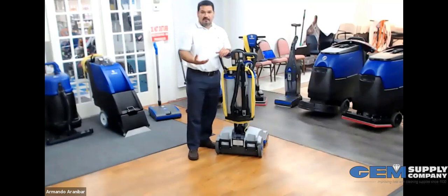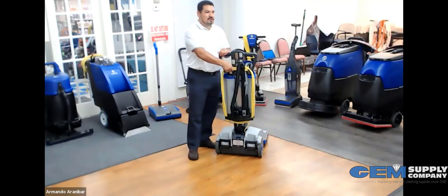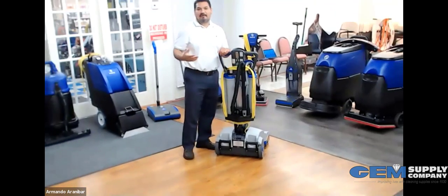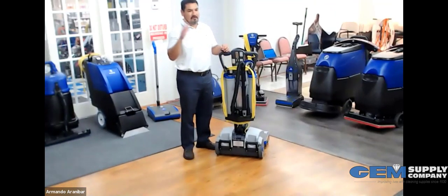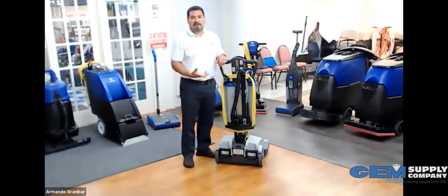You may notice I said this is a battery-operated machine, and yet there's a pretty long cord and cable attached. This cord is used to charge the machine, but it also serves another purpose — if you're operating in a long hallway and run out of battery, you can plug it in and use it as a corded electric machine as well.